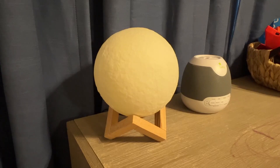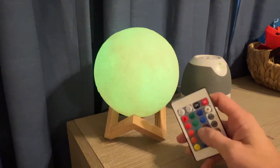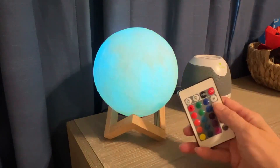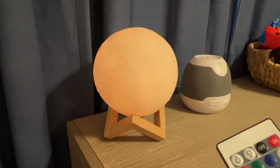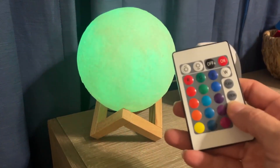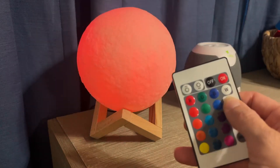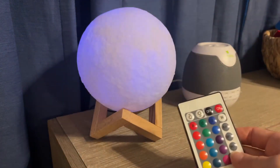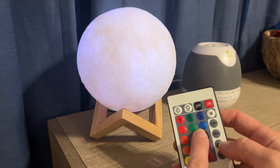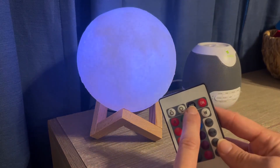I'm going to turn the light off and show you what it looks like in the dark. It's got all of these features right here — you can fade, flash, strobe, and smooth. It also does all of these colors, and then it can go brighter or softer, and then there's the off button.